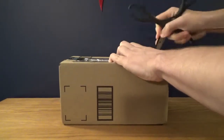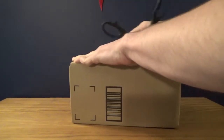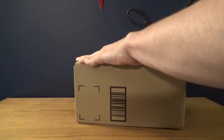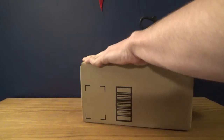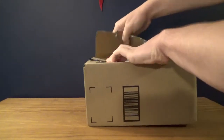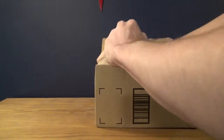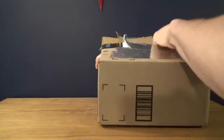I put the duct tape on because I don't want any of you finding out where I actually live — because that's bad. Let's hope we can actually open the box though, because it kind of screwed up and covered the flaps as well. Oh yeah, we're good. Nice.